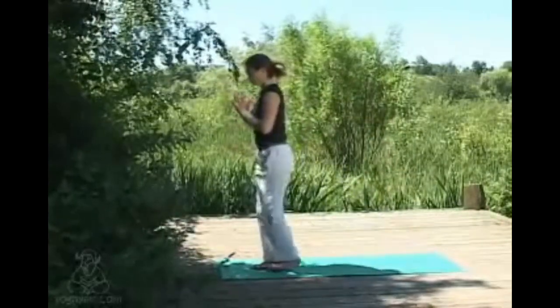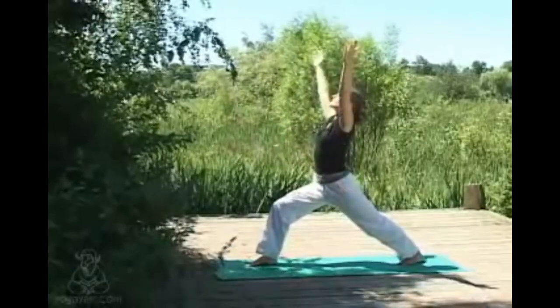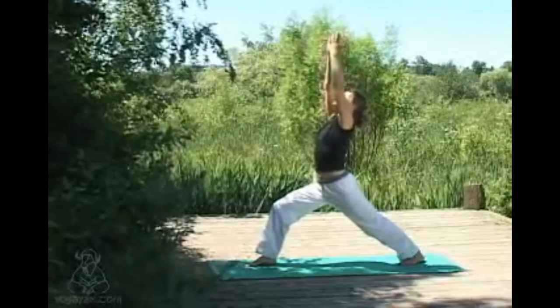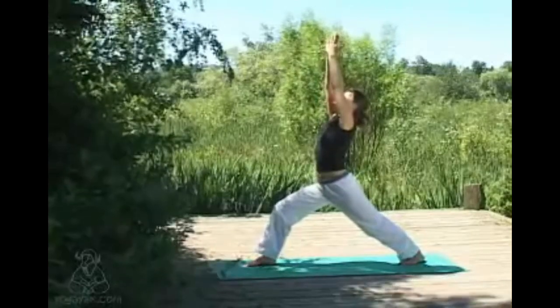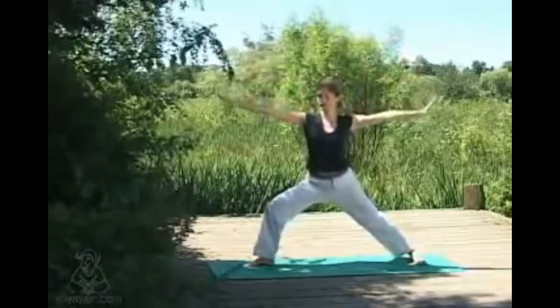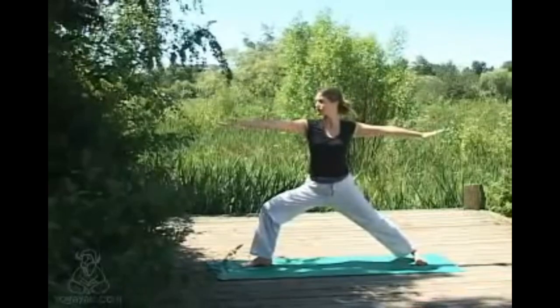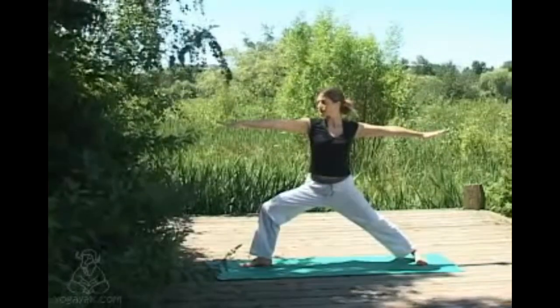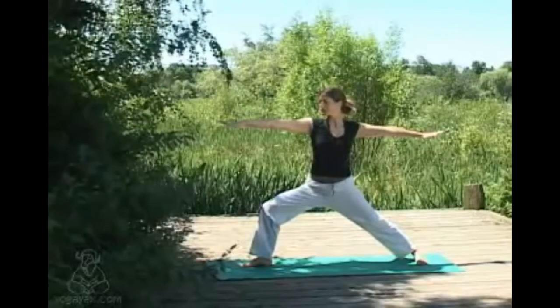Stepping back with your left leg, we'll come through to warrior one — sweeping the arms up overhead, shoulders slide away from the ears, tucking the tailbone under slightly, hips face forwards. Then opening up to warrior two: hips are sideways, gaze comes forwards along the front hand, shoulders sliding down relaxed, nice and strong through the back leg.